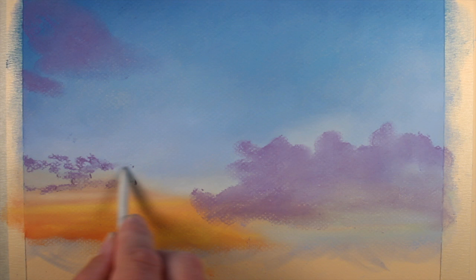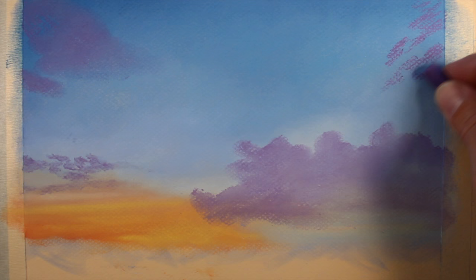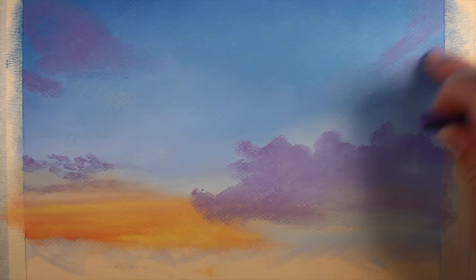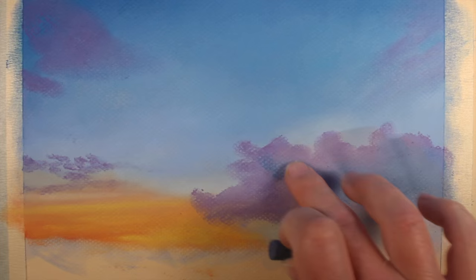For smaller, more detailed areas, I'll use the blending stomp. We'll continue applying applications of the purple in all areas where the clouds exist. Just as we did when we were establishing the initial colors for the sky in the lower portion where we layered lots of colors, we'll be layering lots of colors over the top of the clouds as well. It's important to create depth in the color.